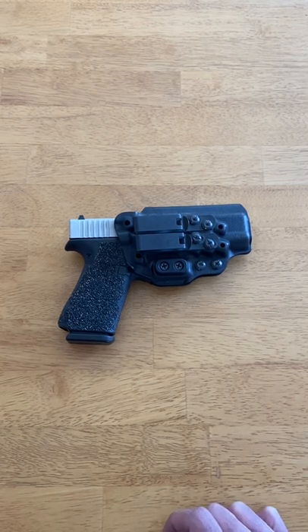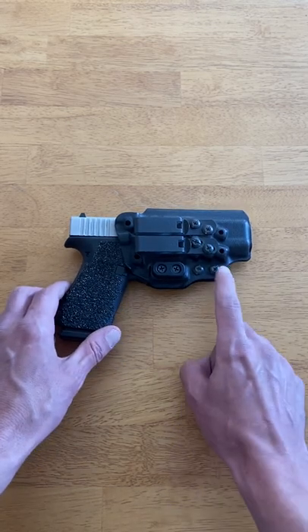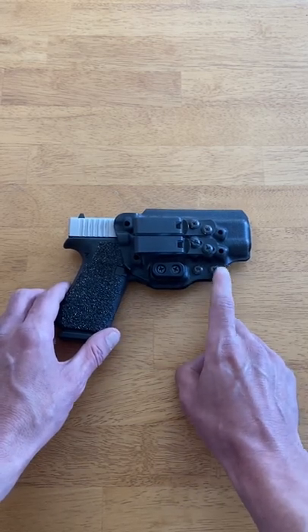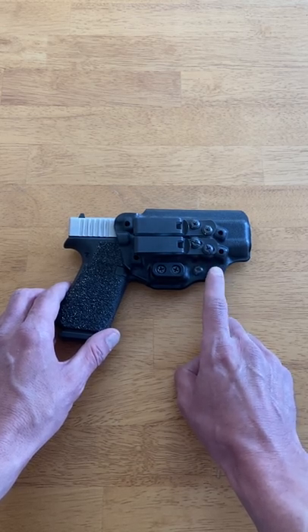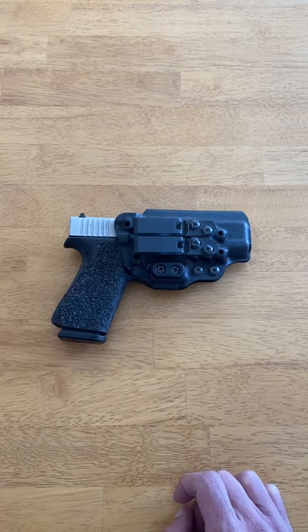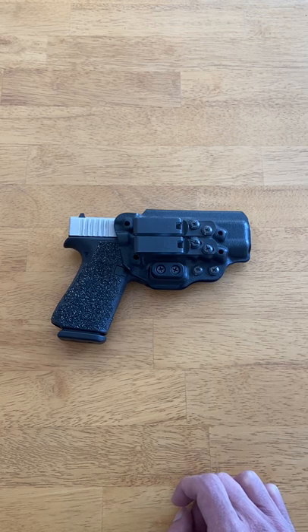Next on the list is weapon retention, and the Keridem 3 has two adjustable retention screws, allowing you to tailor your retention to your desired level. I'm a big fan of adjustable retention, because everyone has their own preference.